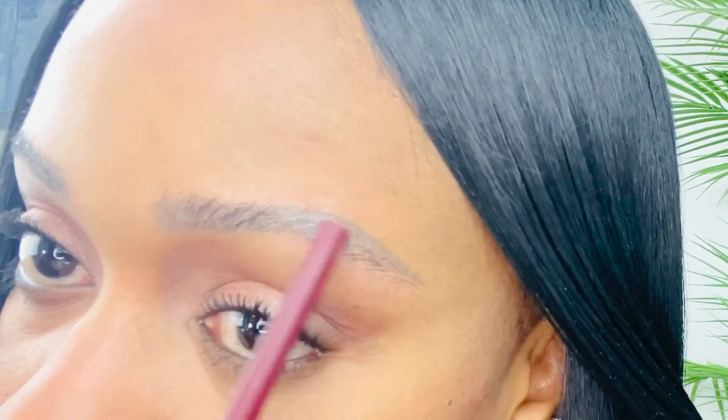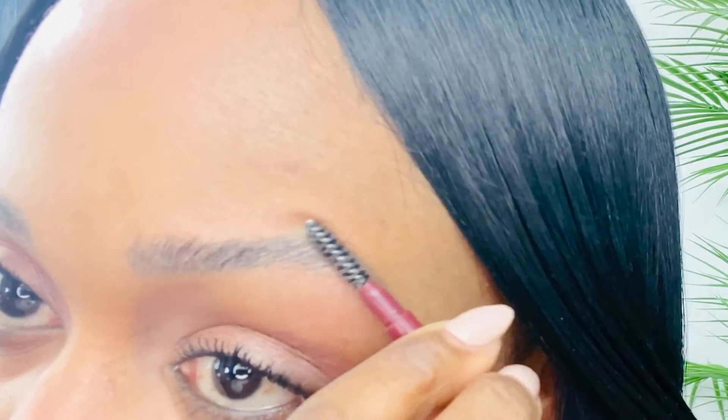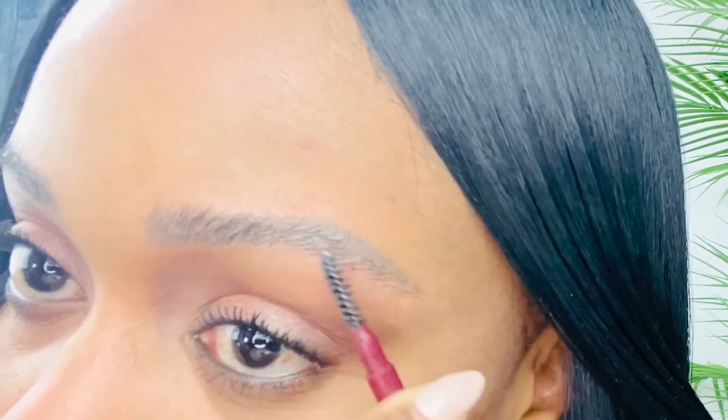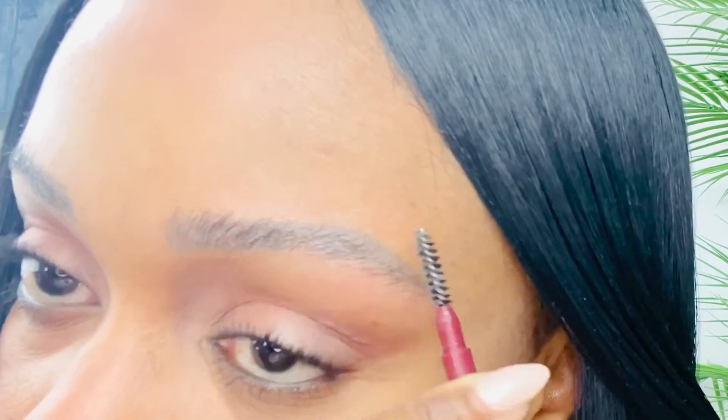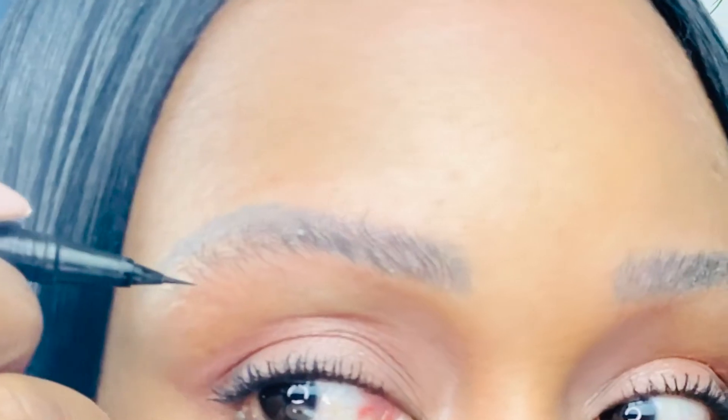I'm also using the back of this tool, pressing in the product and patting it in so the brow lays flat. As I said before, my eyebrows need to be laminated, so that's what I have to do to get them pulled up.